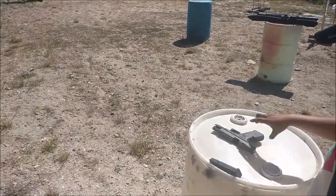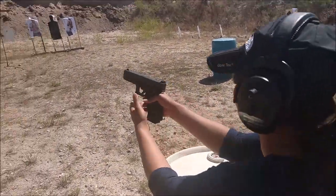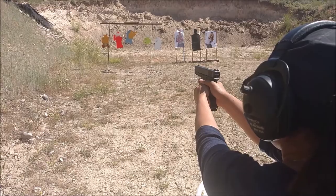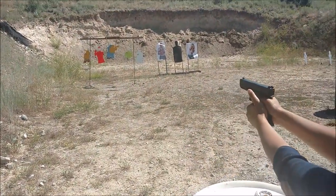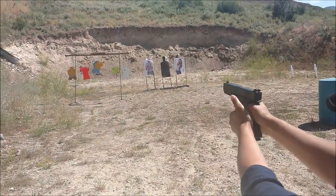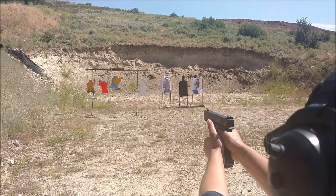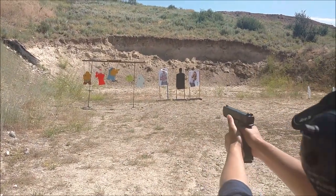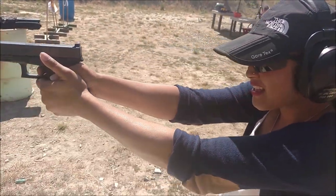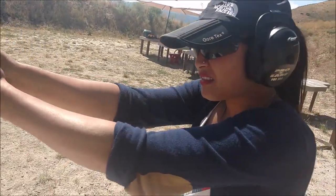Stand by. Get a good strong grip. Slow trigger, just like you were doing on the paper. Slow press. In the green.